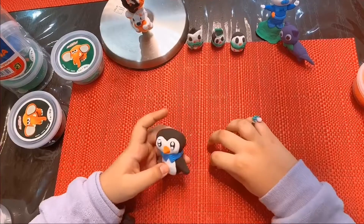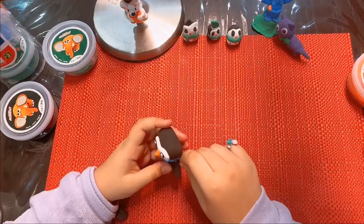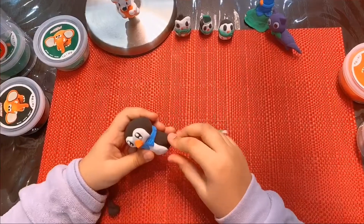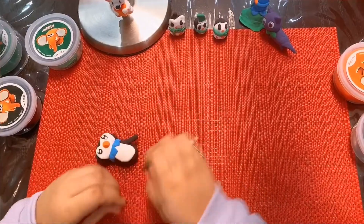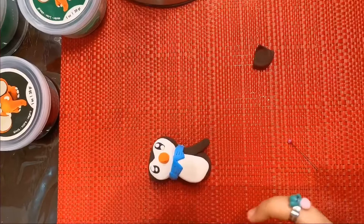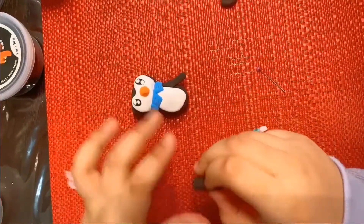Now I'm going to attach the penguin's flipper. And now the other one. First you have to make a triangle, then press it and it turns into a flipper.